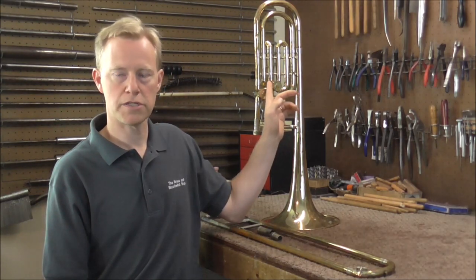This trombone was made by the Olds Company and, judging by the serial number, it looks like it was made around 1972. This is a bass trombone. Tenor trombones are the most common with a smaller bore size, then the next size up is the large bore tenor. A lot of people think that if it has the F attachment it's a bass trombone, but it's actually usually a large bore tenor. Large bore tenors have a bore of 547 thousandths of an inch, and the bass trombone is 562 thousandths of an inch. The bass trombone usually has the F attachment and often a second valve too.